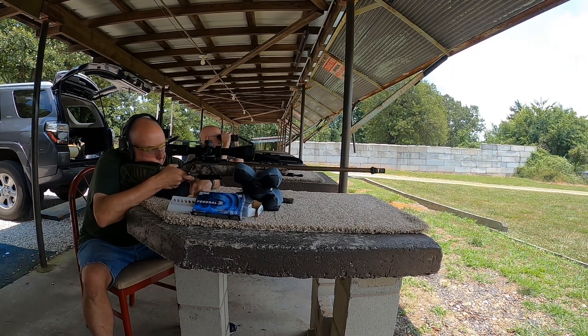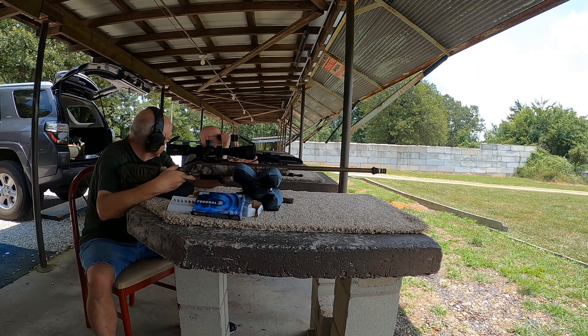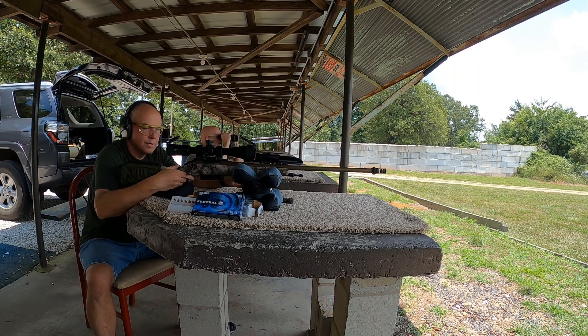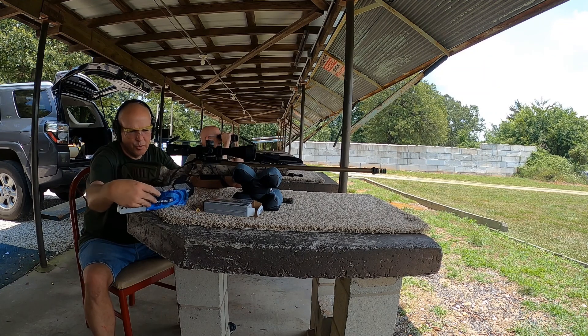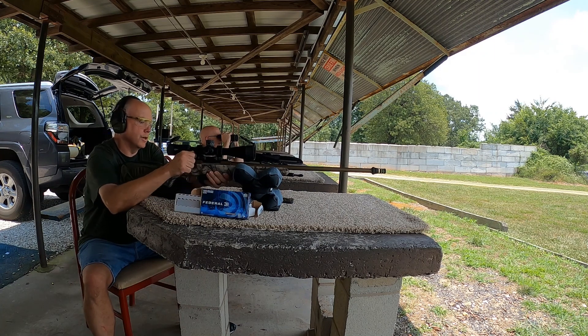Nope, went over it. At 300 yards, one mil is 10.8 inches. We dropped 11.6 inches at 300, so I should just be able to hold one mil.